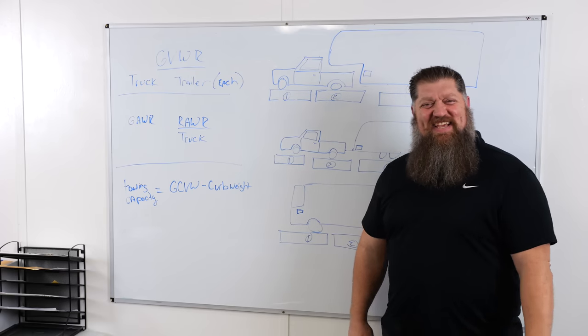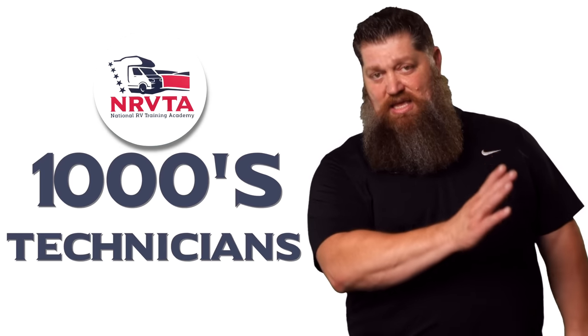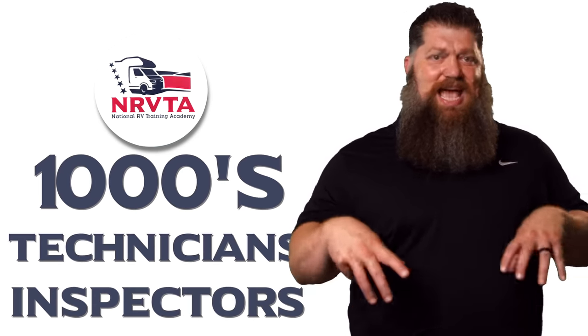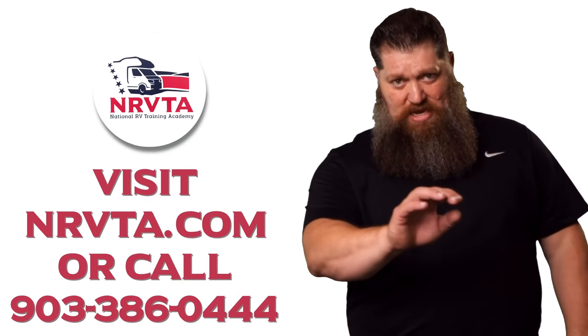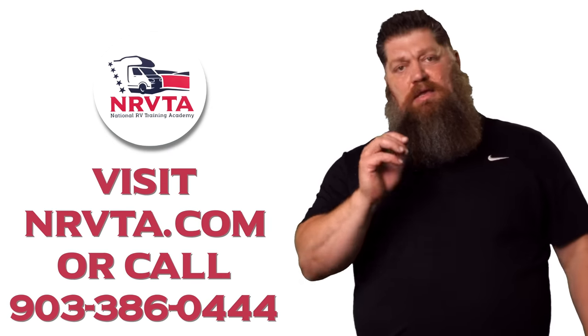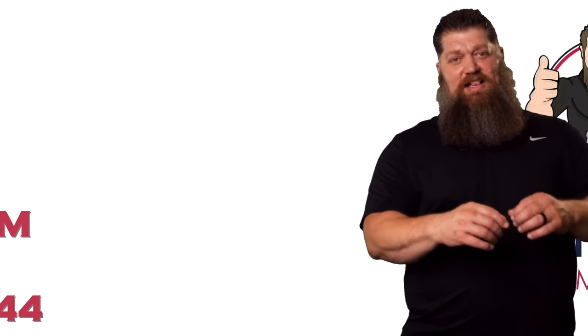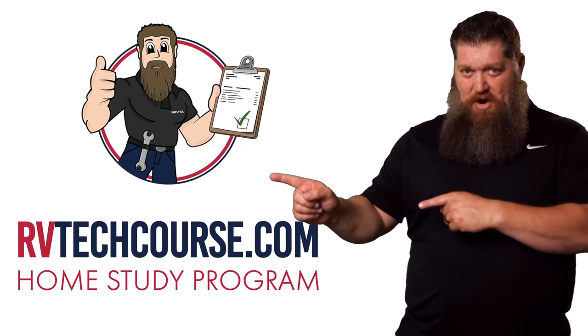There's your Tech Tip. The RV industry needs thousands of RV technicians and inspectors, and now is the perfect time to get into that field if you want to make more money or have more control over your time. Go ahead and click the link below, or if you just want to learn how to fix your own RV, head over to RVTechCourse.com.